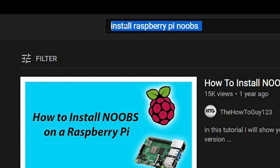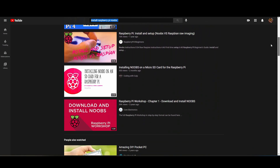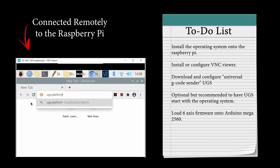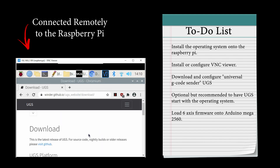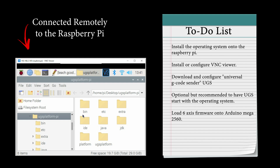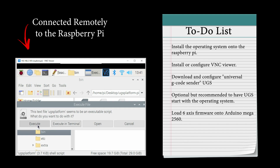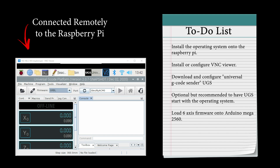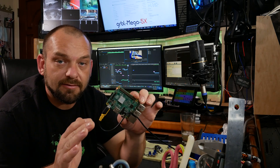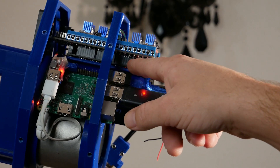I won't be covering the installation of the Raspberry Pi operating system or its initial configuration — there are plenty of great tutorials out there for getting your Raspberry Pi up and running as well as configuring VNC as your remote desktop. Once you're up and running, head over to the GitHub page for Universal G-Code Sender. The software doesn't need to be installed — just download it to the desktop, unzip the files, navigate to the UGS platform folder, then into the bin folder, and double-click on UGS Platform. You can set this software to run on startup to skip this step in future.